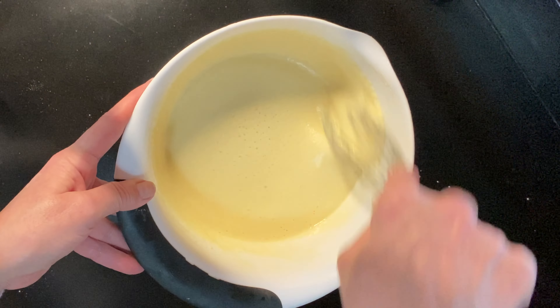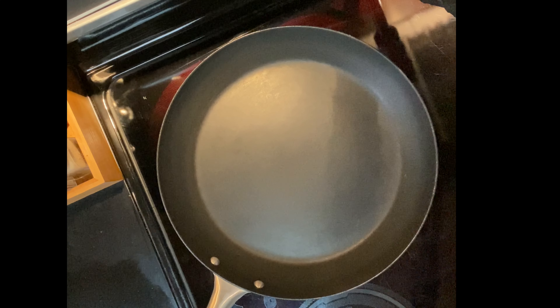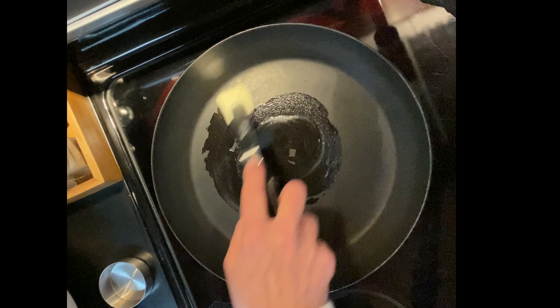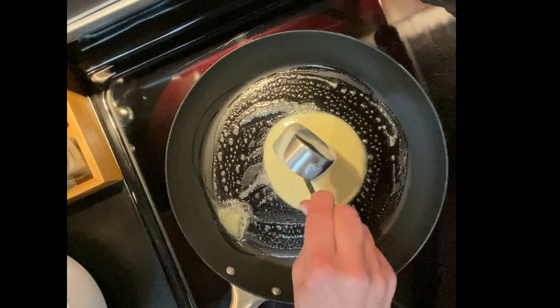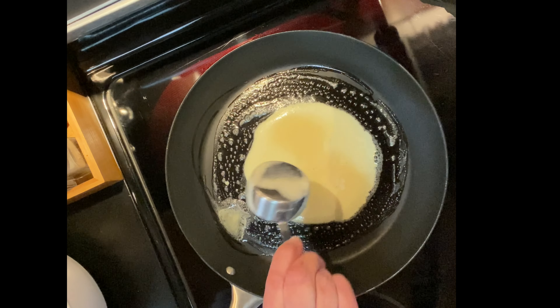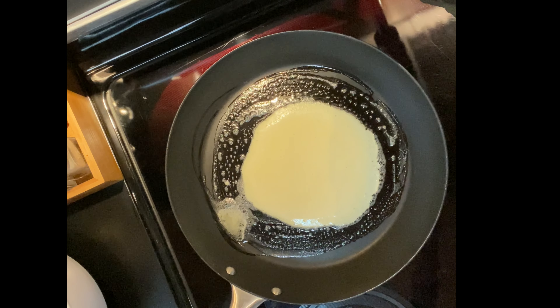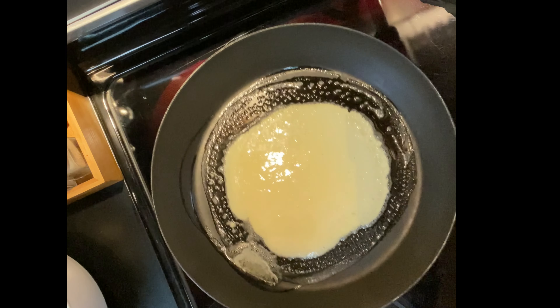Heat a nonstick skillet on the stove at about medium heat. Add a teaspoon of butter to the pan for a little extra nonstick — you'll only do this once. Then add your first quarter cup of pancake batter. You can tilt the pan off the heat a bit to spread the pancake out; this makes it a bit thinner.